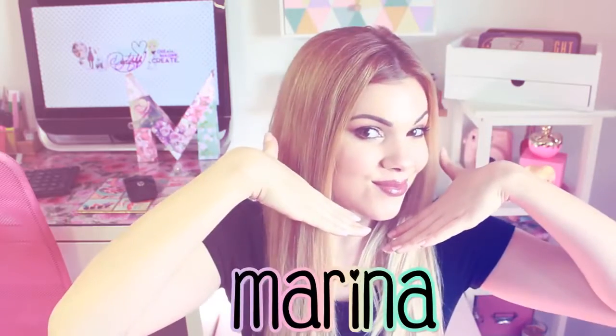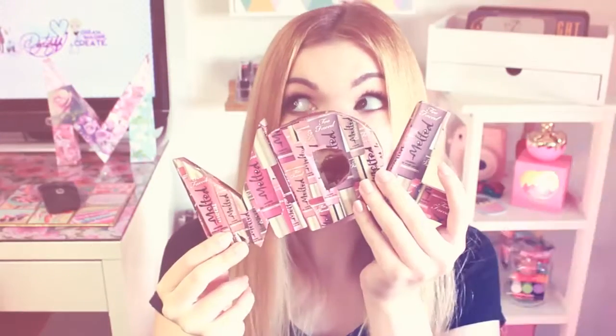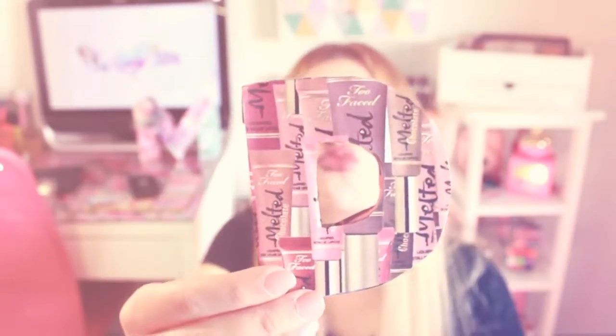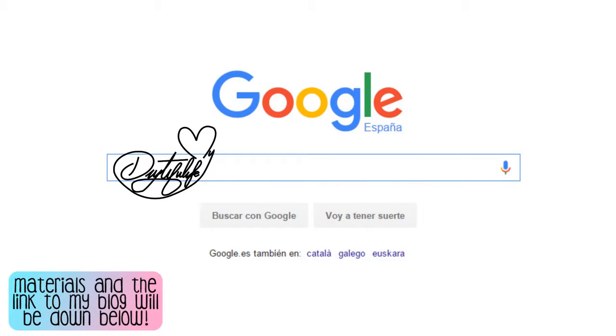Hello everyone, my name is Marina and you're watching my DIY to full life. Today we're going to be doing mini block letters out of recycled cardboard boxes. Mine are going to be inspired by the makeup brand Too Faced, but you can make yours however you want.